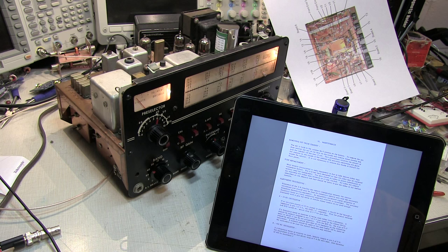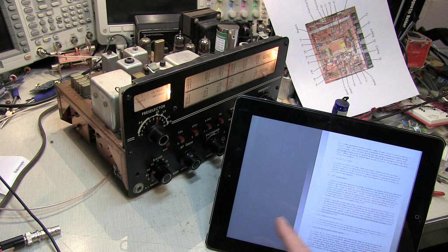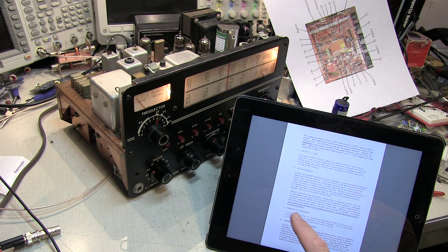This is part 4, or maybe the final video here on the 2B, where we're going to run through the alignment procedure. The procedure is kind of outlined in the user manual here, so we'll go through each section and follow the instructions in each of those sections.